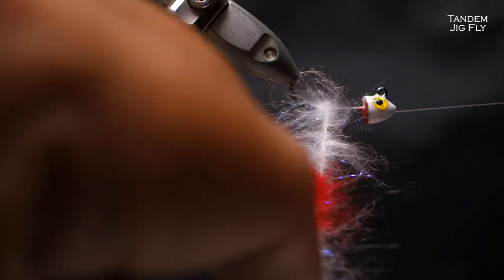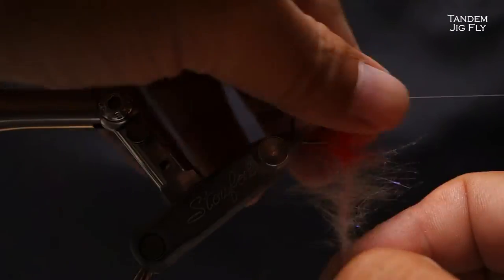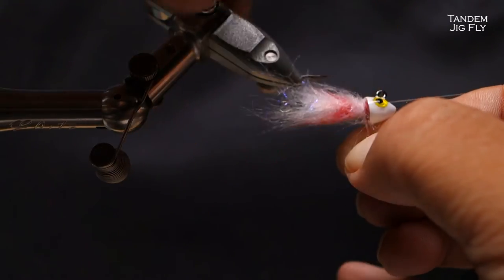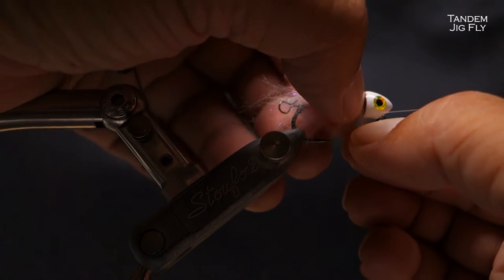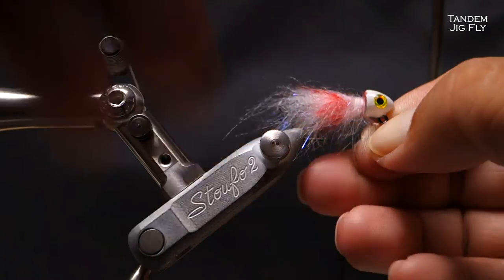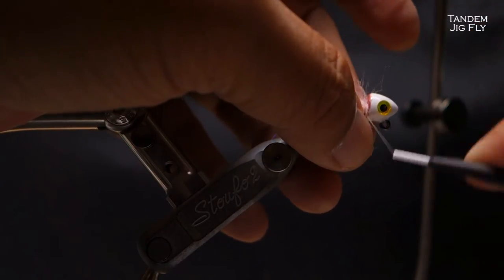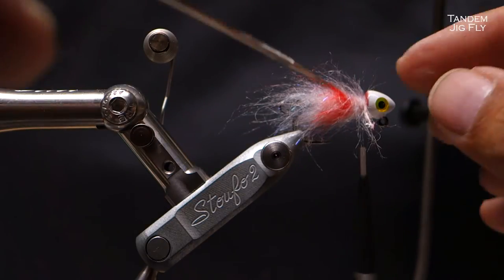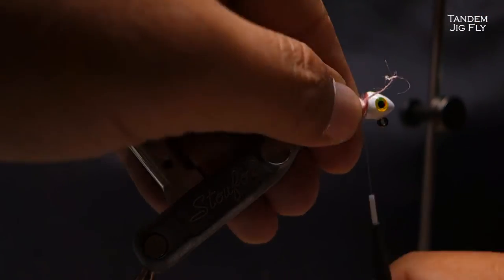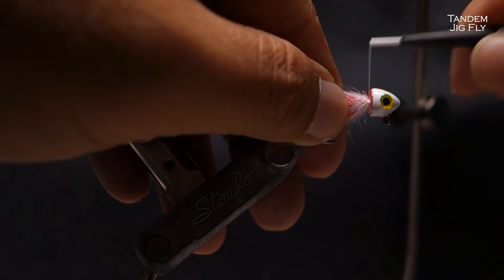That happens — not very often — when your thread breaks. Keep going. So when you have a broken end: pinch it down, make sure it's not moving, get this thread, hold the end, wrap, try not to trap too many fibers. I also like to twist the thread around so that it's more secure. Make sure you are wrapping on this side of the thread, otherwise you won't be securing it at all. Snip it off as close as you can. Now we will tie off the fly.